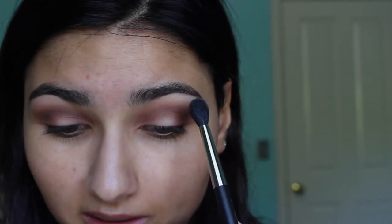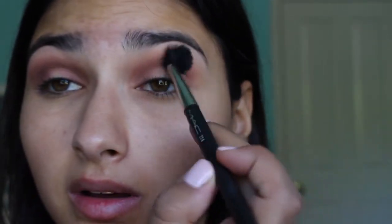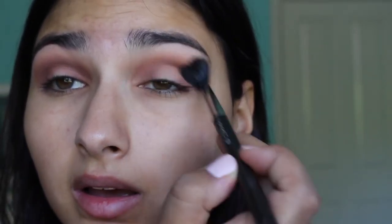Sorry if I keep looking in different directions — I'm looking at my mirror down here and also at the viewfinder. The viewfinder is good because I'm looking up at you, but it's not as clear as my mirror. Okay, so I've blended this out — and you could always do more and more blending.